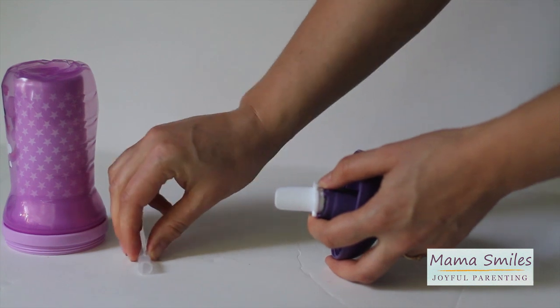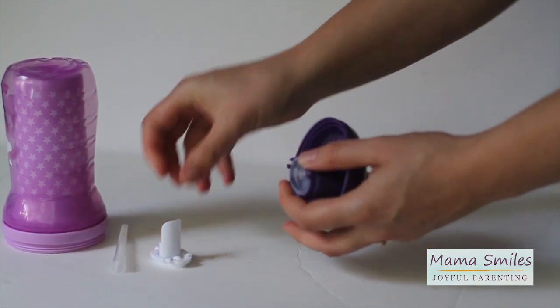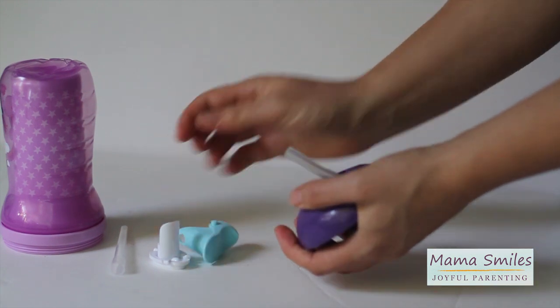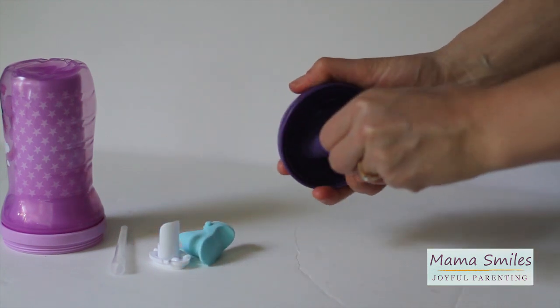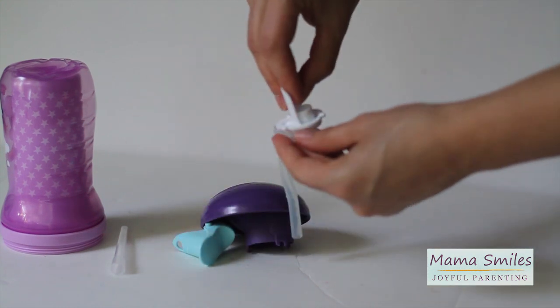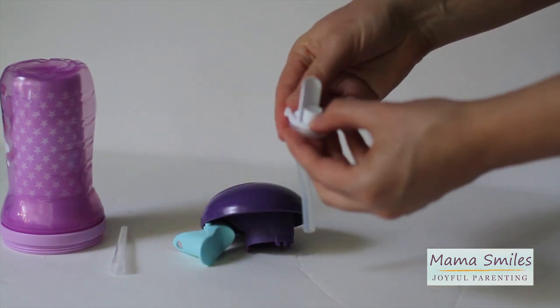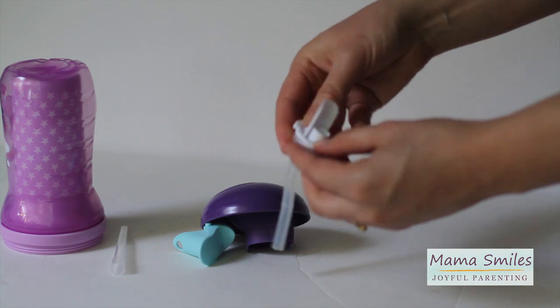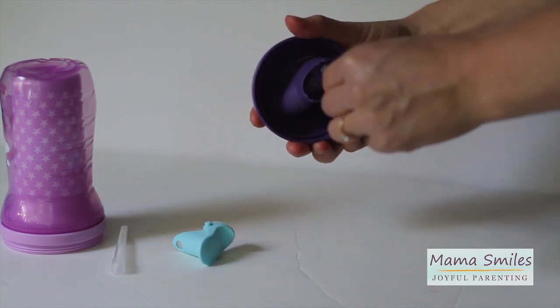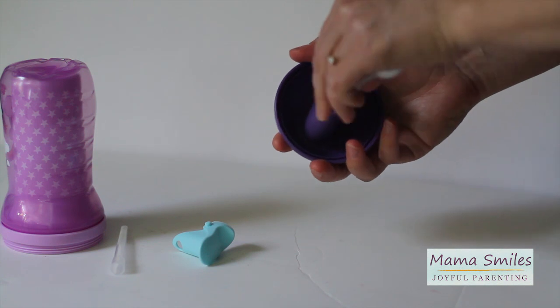One, two. Then make sure we get this clear little rubbery bit through. Thread the straw.